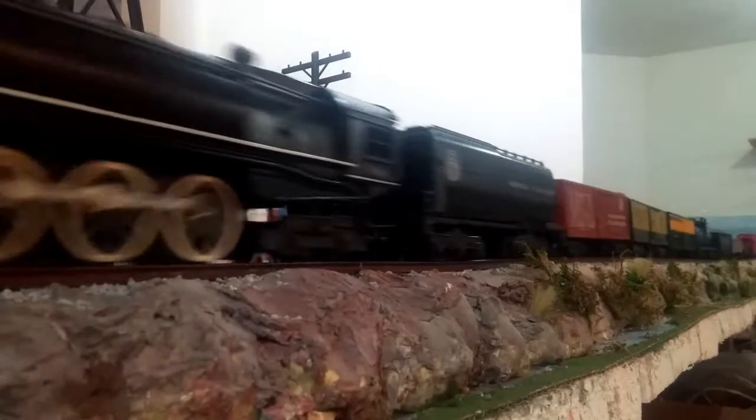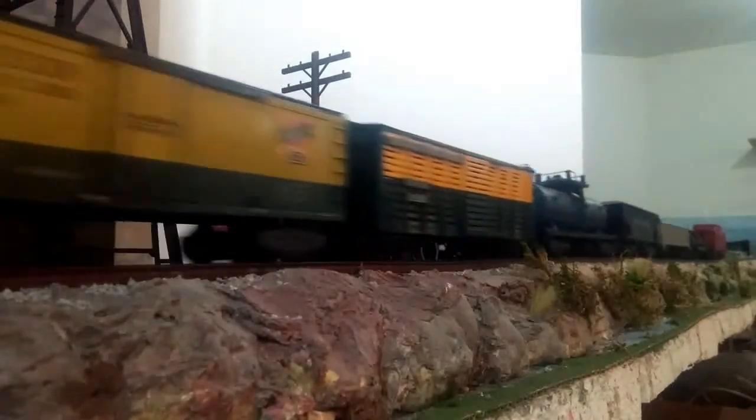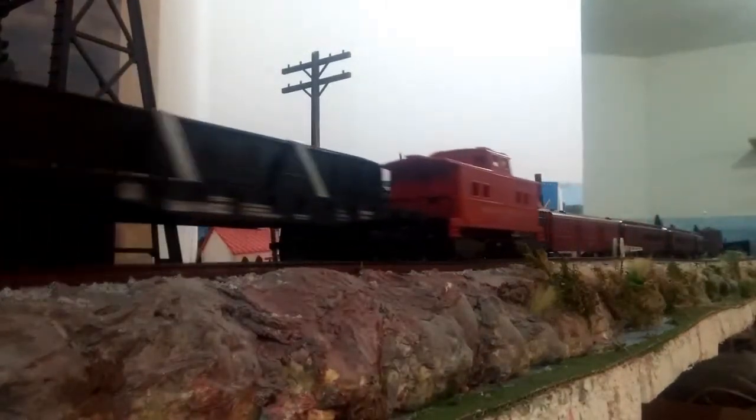And along with the locomotive: boxcars, reefers, cattle cars, tank cars, hoppers, gondolas, flat cars, cabooses.